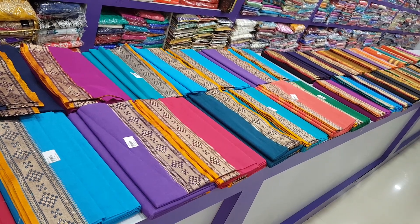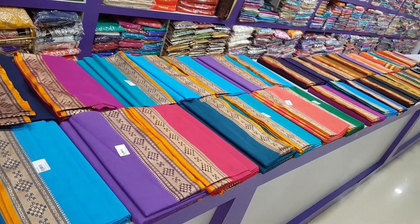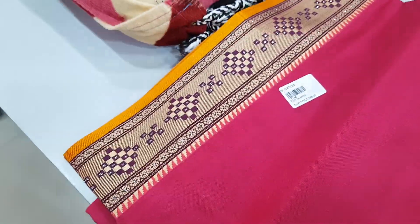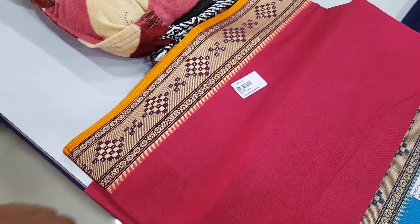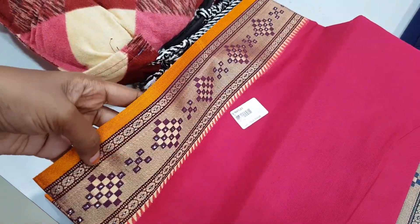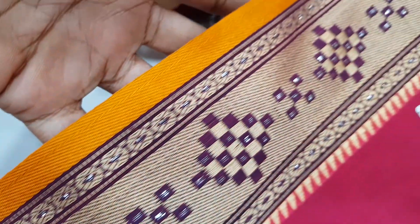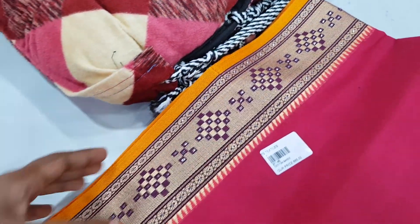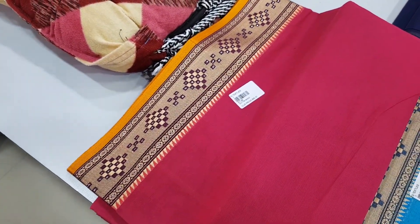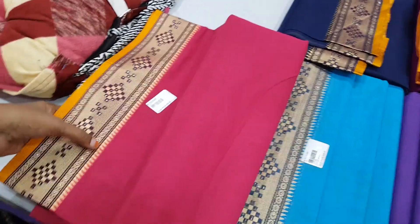Welcome back to TG Textures. Here is the cotton sari collection. First, we have a maroon color plain sari. It has a gold thread and a silver thread. This is a shining one. This is a cotton sari.